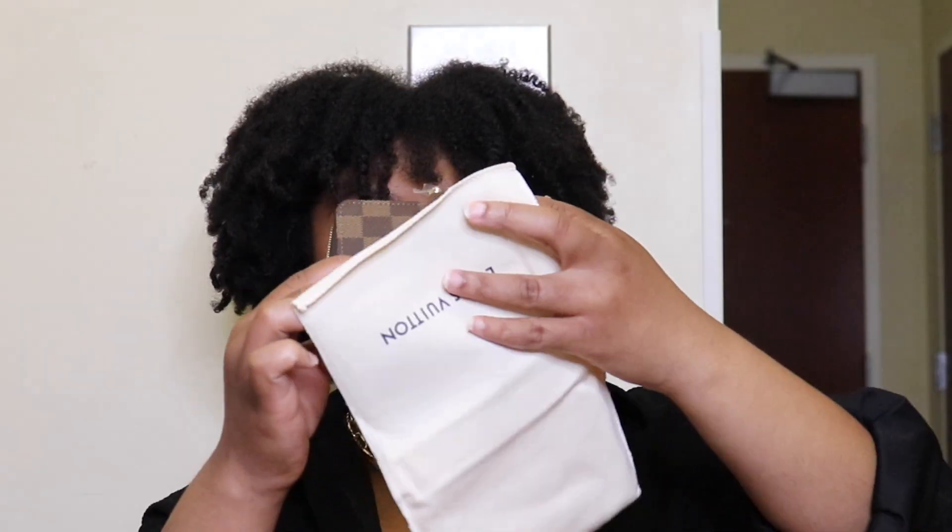Inside it has business card compartments, two other compartments for cards, and a little section where you can also put your coins as well. Love her. It smells like... it just feels like any other wallet. I don't feel as special holding it, but it's cute. Love it. Back into the bag.